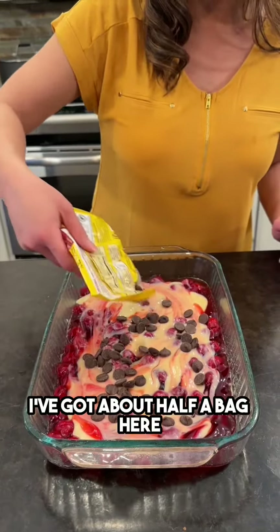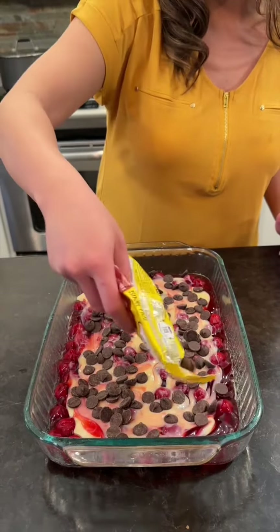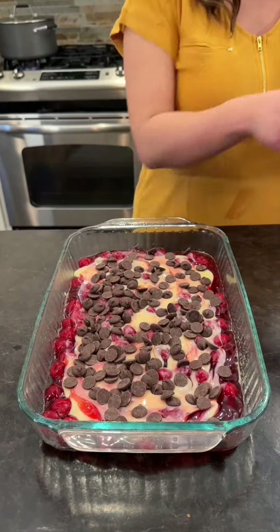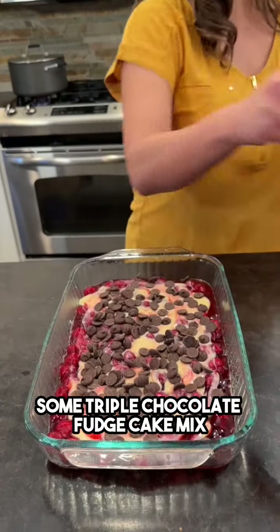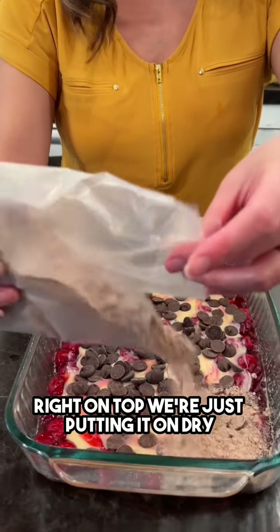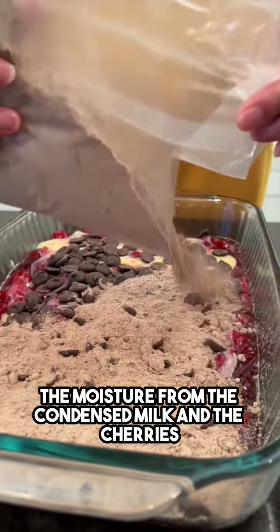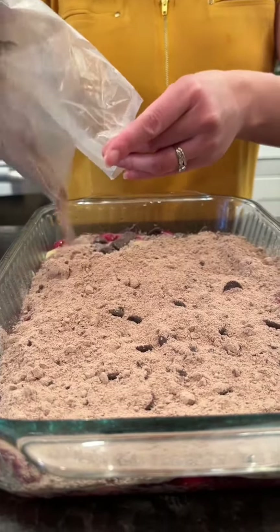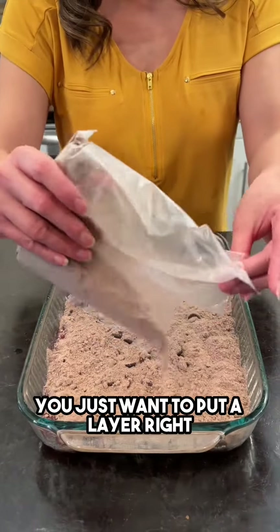I've got about half a bag here, just what's left over in my cupboards. It's gonna get nice and melted with the condensed milk and the cherries. Next I'm gonna add in some triple chocolate fudge cake mix right on top — we're just putting it on dry. The moisture from the condensed milk and the cherries is gonna help cook up the cake mix, so delicious. You just want to put a layer right on top.